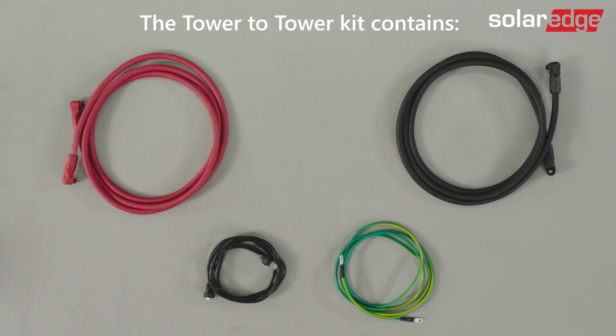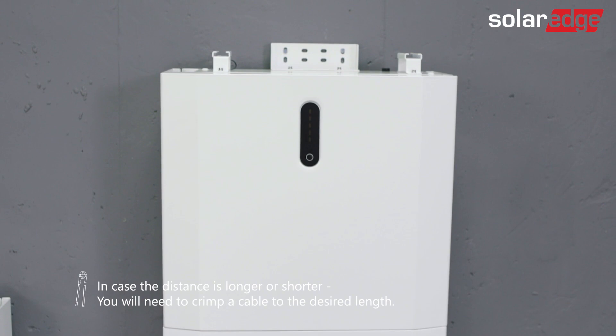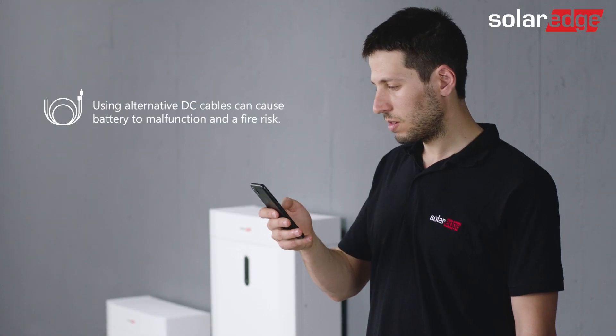The tower-to-tower kit contains two DC cables, a communication cable, and a grounding cable. Please notice that the cable length fits a 30 to 40 centimeter distance from tower-to-tower. In case the distance is longer or shorter, you will need to crimp a new cable to the desired length. Please refer to the SolarEdge user manual for supported cables and pin assignment.